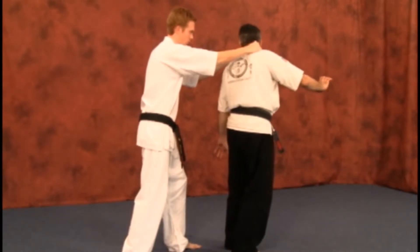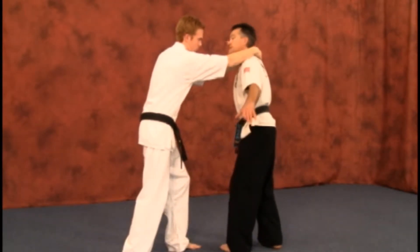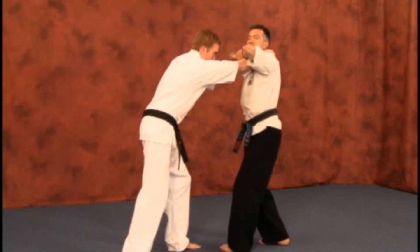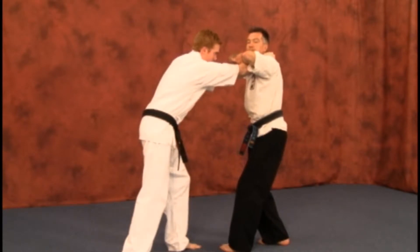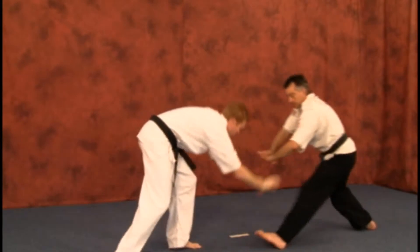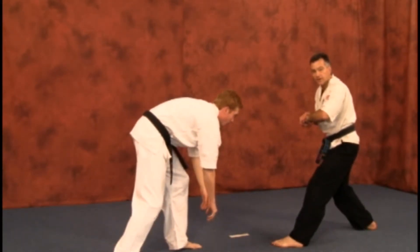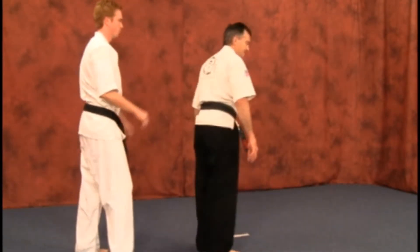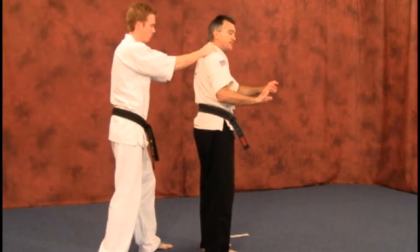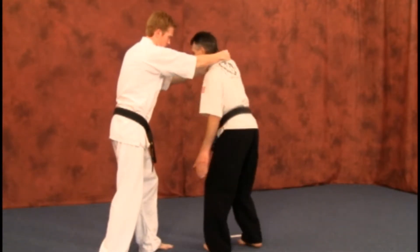So we're going to turn — whichever direction you turn, I'm turning to my left — the left arm will come up and over, coming right up under your chin as close as possible. You step back with your other leg, the right leg, pulling them off balance. You've got that forearm breaking the hold. Whichever direction you pivot to, that's the hand that comes under both arms that are grabbing you.